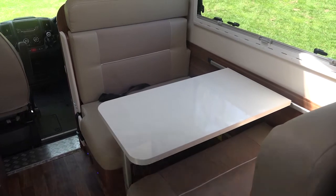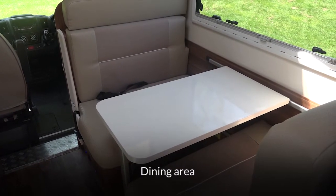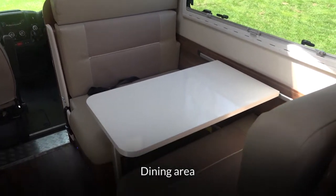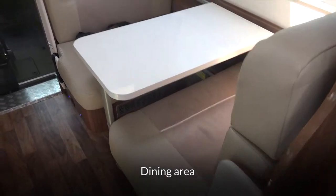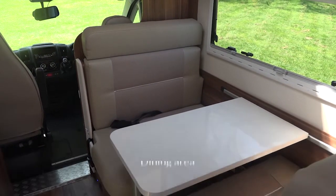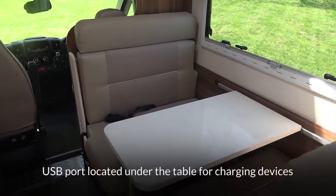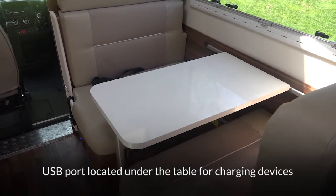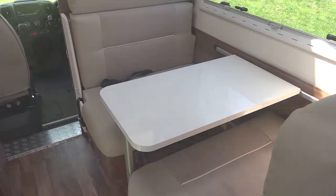And finally, the dining area. As you can see, it's got forward and rear-facing double seats — two seats, one with two travelling seat belts and one with a lap belt. There's a USB port underneath the table on a ledge for charging up phones and iPads etc.